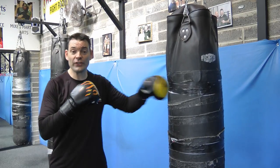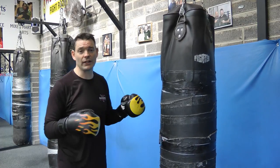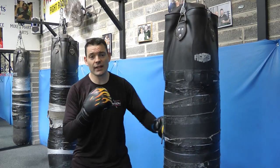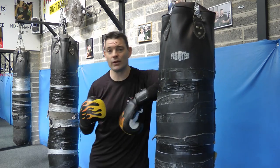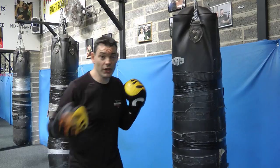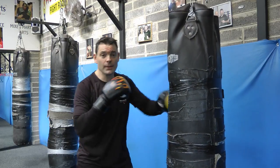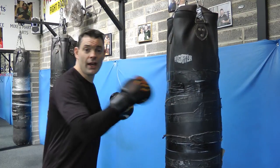Very first thing: do 30 seconds just punching with your left hand — any punches, including elbows. Then 30 seconds any punches with just your right hand. Then 30 seconds any punches with both hands.